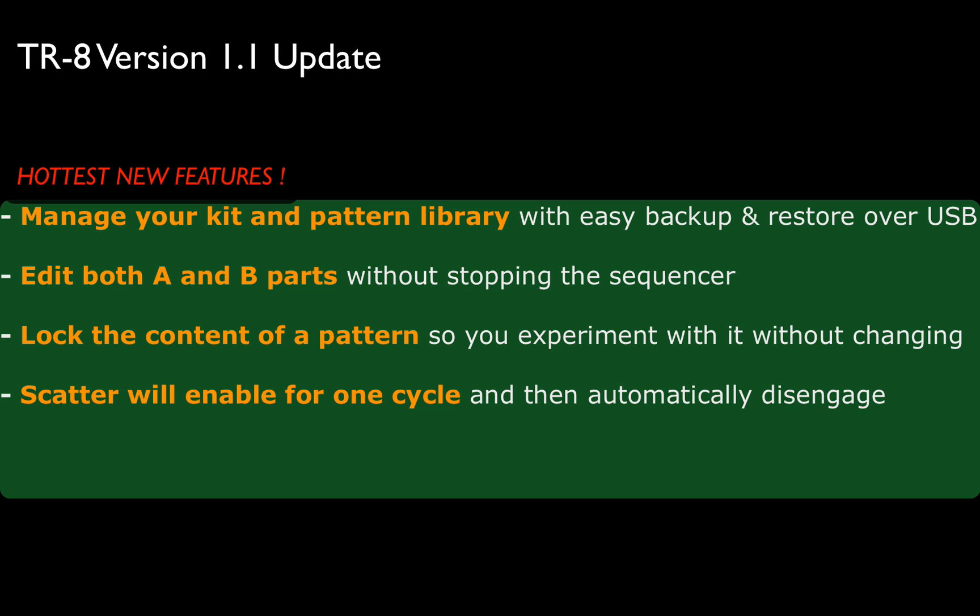So first of all, the hottest new features in my opinion are the following. You have manage your kit and pattern library with easy backup and restore over USB. That's kind of important because if you look at the TR-8, there's only a few kits that you can store. If you have a whole library that you want to build and manage, it needs to be stored via USB on the computer. That's a great feature.